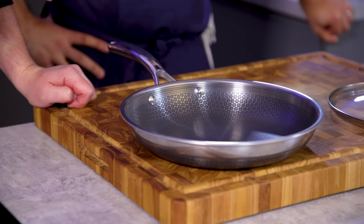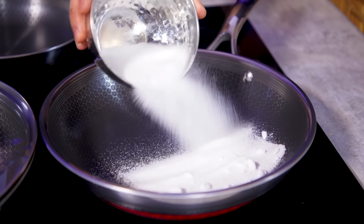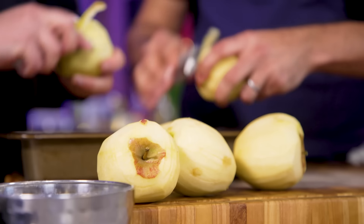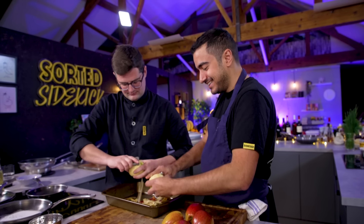In theory, this hexagonal design will give you very even heat distribution and heat retention. Our first dish is a classic tarte tatin, and we're going to make caramel in it. First up the caramel — a dusting of caster sugar in the pan over a medium-high heat — and then we're prepping some apples: peeled, quartered, cored.